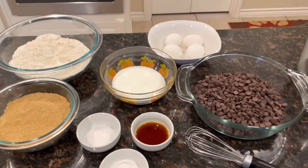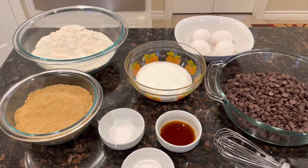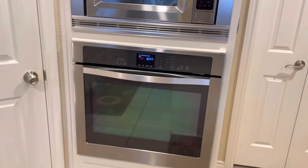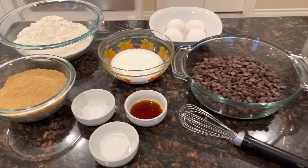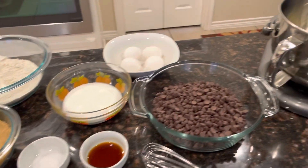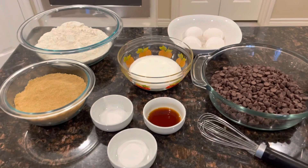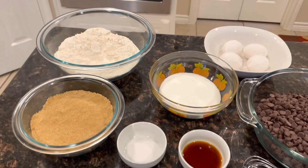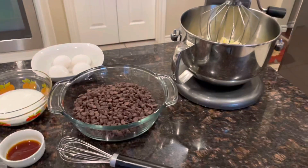Hello everyone, welcome back to my channel. Today we will be making chocolate chip cookies. The oven is already preheated to 350 Fahrenheit, so that's the first thing you want to do. Make sure that you check out the description box below before you start preparing, because I am doubling the recipe, so please pay attention to the description box.